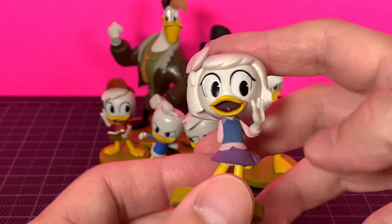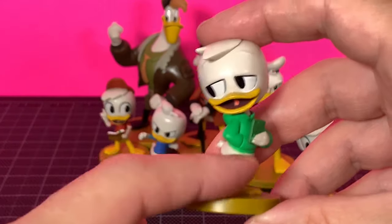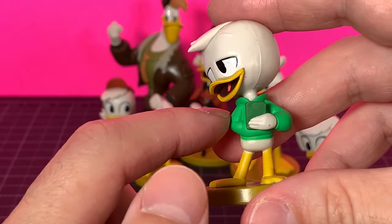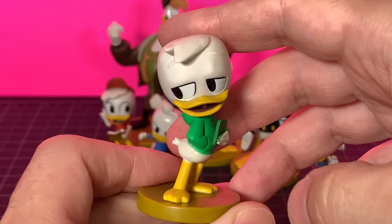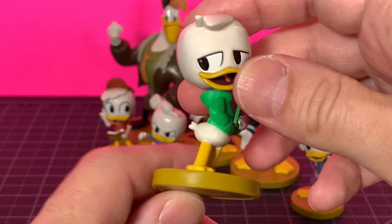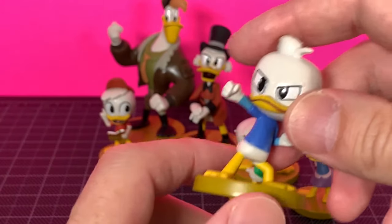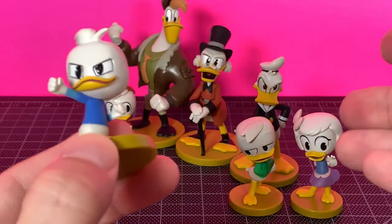Huey, Dewey, Louie — Louie in green. He's got his iPhone, or maybe iPad — it looks small — done in a different shade of green than his shirt, which is good. His hooded sweater sculpt is nice. I like the look on his face; the eyes and mouth are painted well. The sculpt is pretty cool, I like his hair. There's a little mess-up on his hand, but it's hard to say anything bad about these especially for the price. He gets seven pieces here.